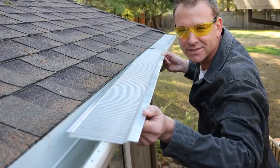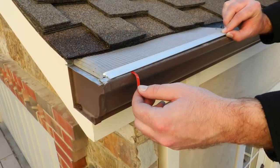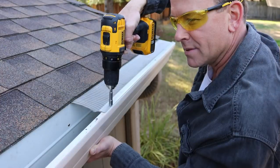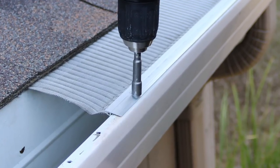You have two types of installation methods to choose from. You can tape it on with the super strength double sided adhesive foam tape, or you can just screw it on with the supplied self-tapping screws. And there's no need for pre-drilling the holes.